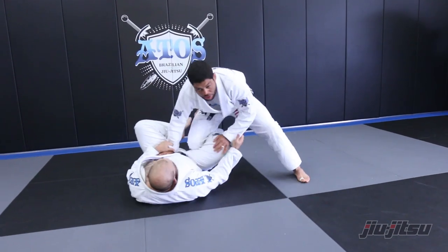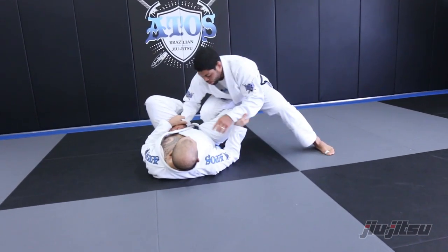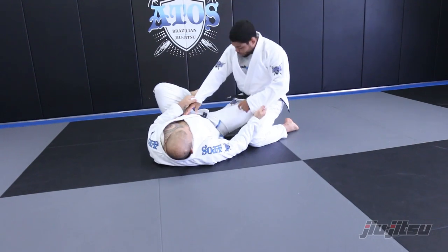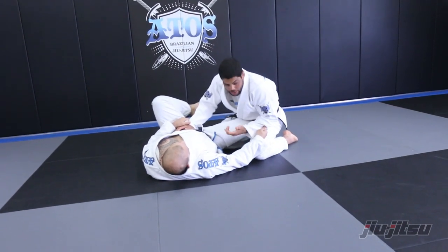So when you're here, the way to kill the scrambles of the guy is putting these knees on the floor. Just put my knee on the floor here — that's it. Now he cannot scramble, he can do nothing here.